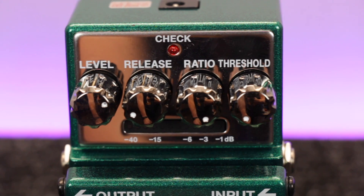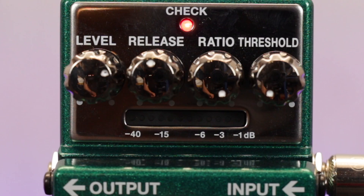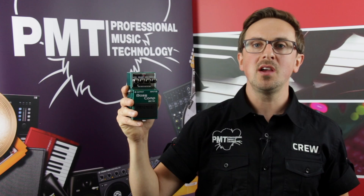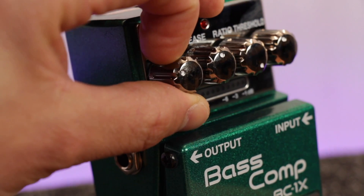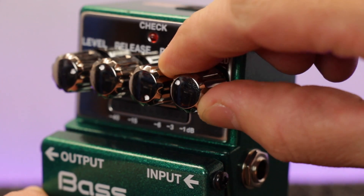The BC1X also has a handy LED compression meter so you can easily see the amount of gain reduction being applied whilst playing. There are controls for output volume, compression threshold, release and ratio. Even though it's really simple to use, as you're tweaking each of the knobs you're actually controlling multiple sophisticated digital multiband compressor parameters at once, enabling a wide range of tone shaping with minimal effort.